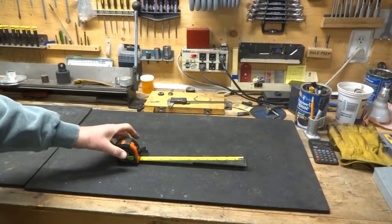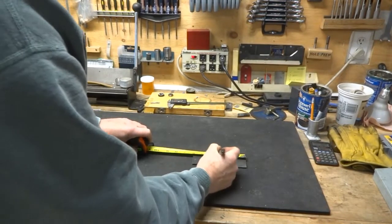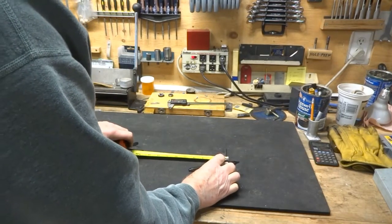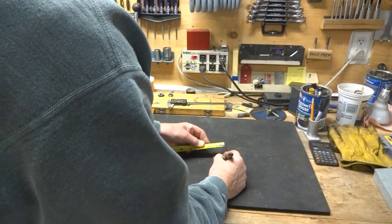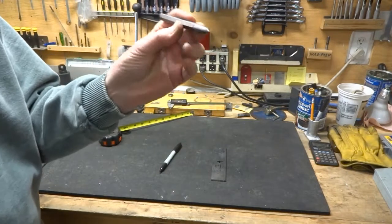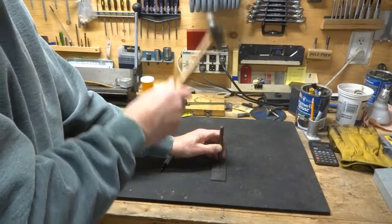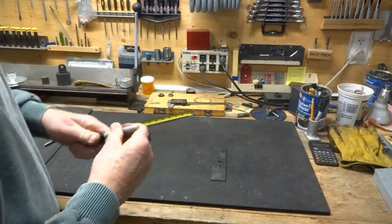To find the center of your base — let's say it's six inches — the center would be three inches, and in the other direction if you've got an inch and a half you're looking at about three-quarters of an inch to the center. Once you've got that mark, it's a really good idea to use a center punch: put it on the mark and give it a smack with a hammer so your drill won't wander when you start to drill.